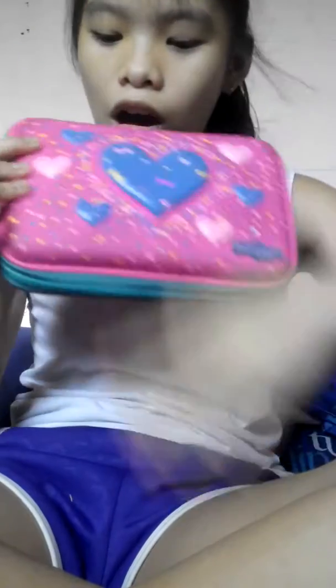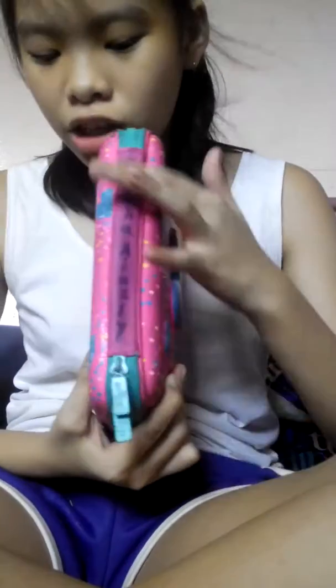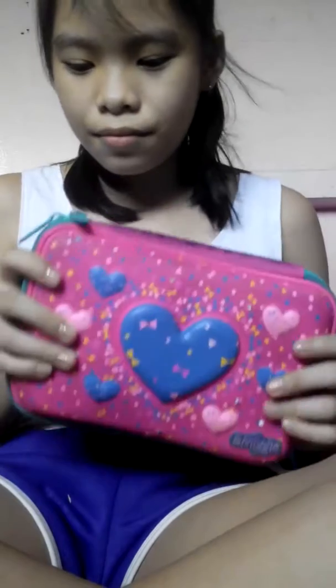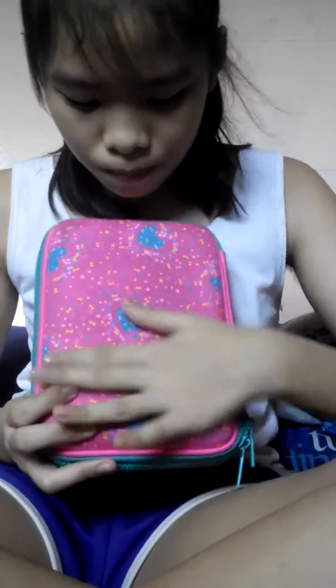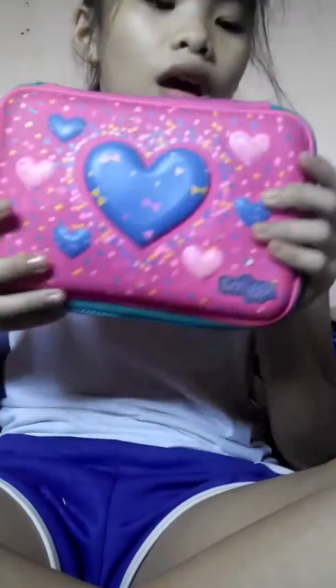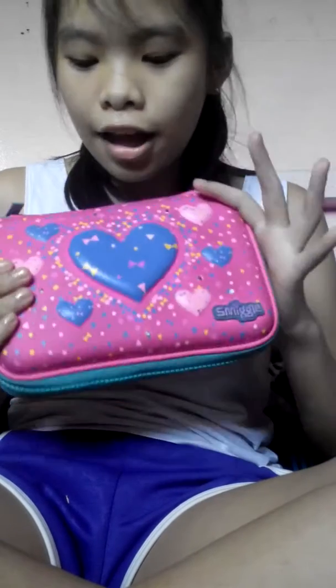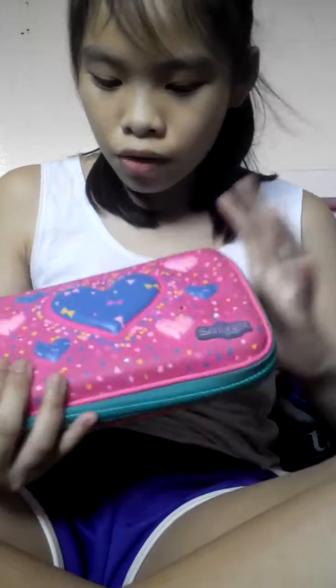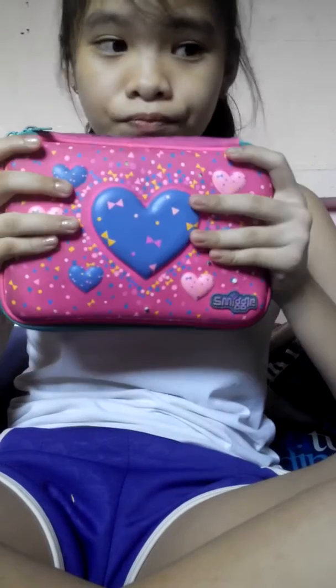So this is my small pencil case. As you can see, there's a heart, and there is my name — Isha Ainsley. And it's kind of dirty, but don't mind it. It has a heart, ribbons, and triangles, and also circles — yeah, the design. And I really, really love this pencil case because it's big — I can put a lot of stuff. It's a really big pencil case.